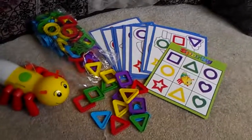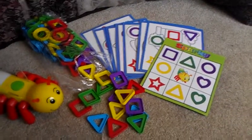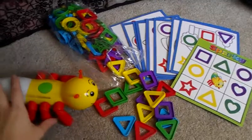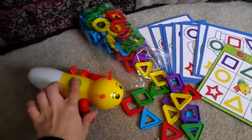No reading required, so you can play it with younger children who are just learning shapes and colors. They don't need to read anything, and this adorable bug here is what tells you what shape and color you need. Let me show you how it works.